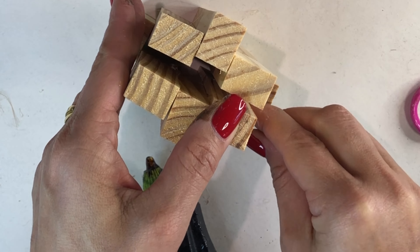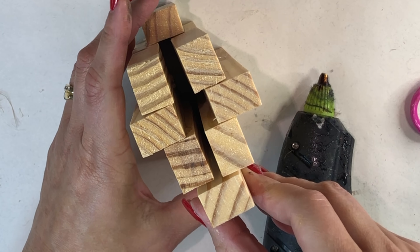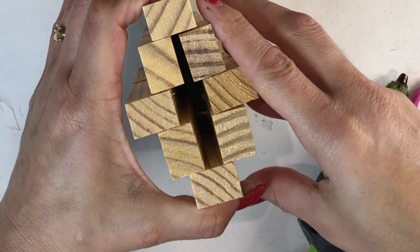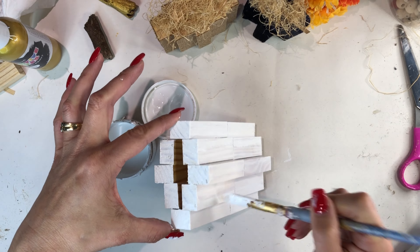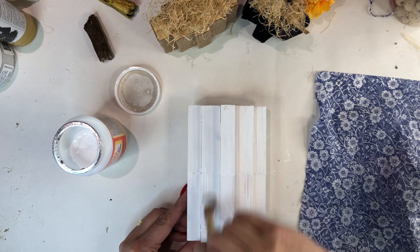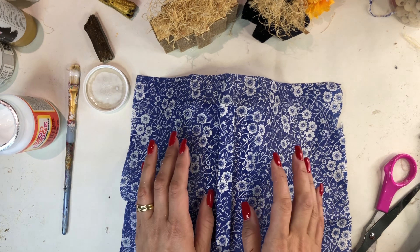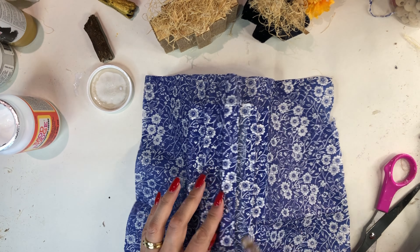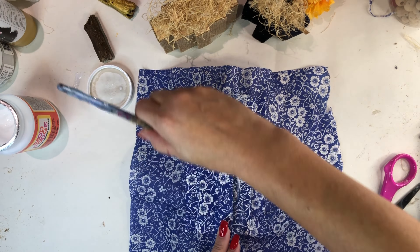Once I'd completed the second layer of this pumpkin design I painted it white, because I wanted to Mod Podge my chinoiserie-inspired blue and white napkin over it, and I find that with blue and white napkins the design comes out much crisper sitting on top of a white base. Once the paint was dry I layered a nice thick coat of Mod Podge, then gently adhered the blue and white paper napkin onto the wooden pumpkin, using my paintbrush and fingers to smooth out any wrinkles or bubbles.